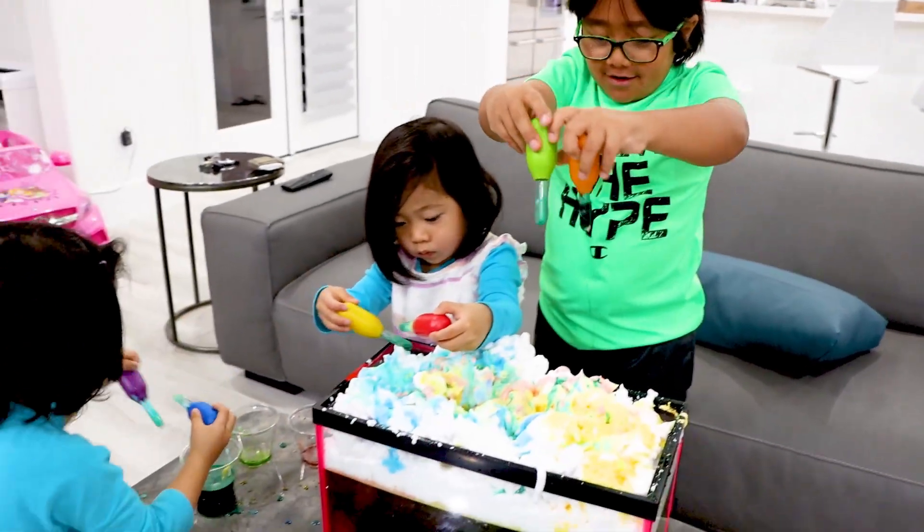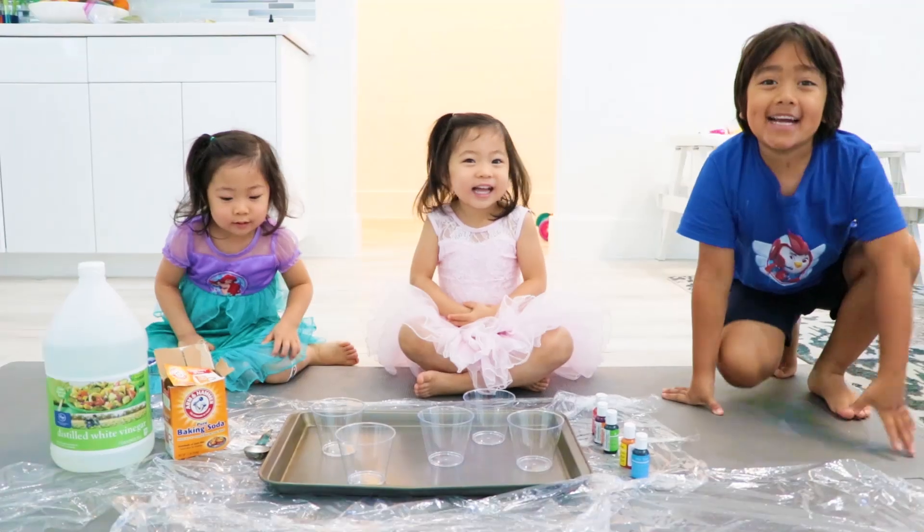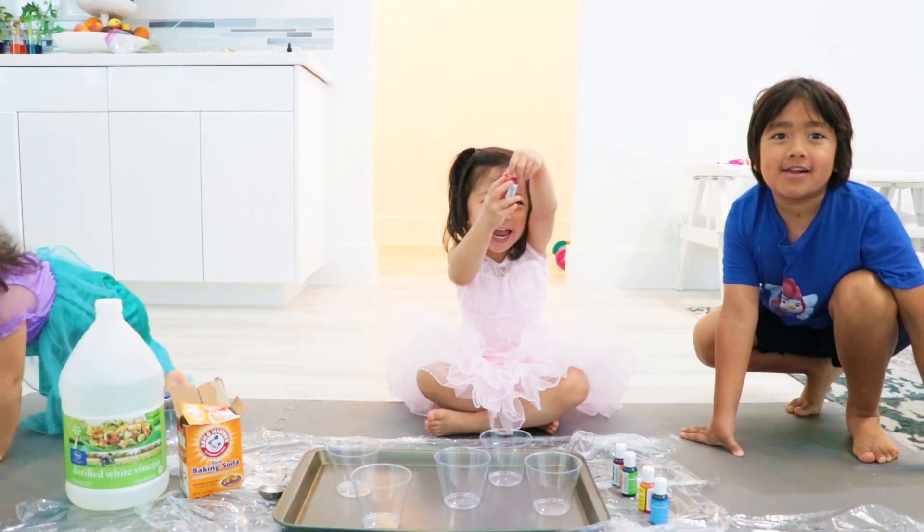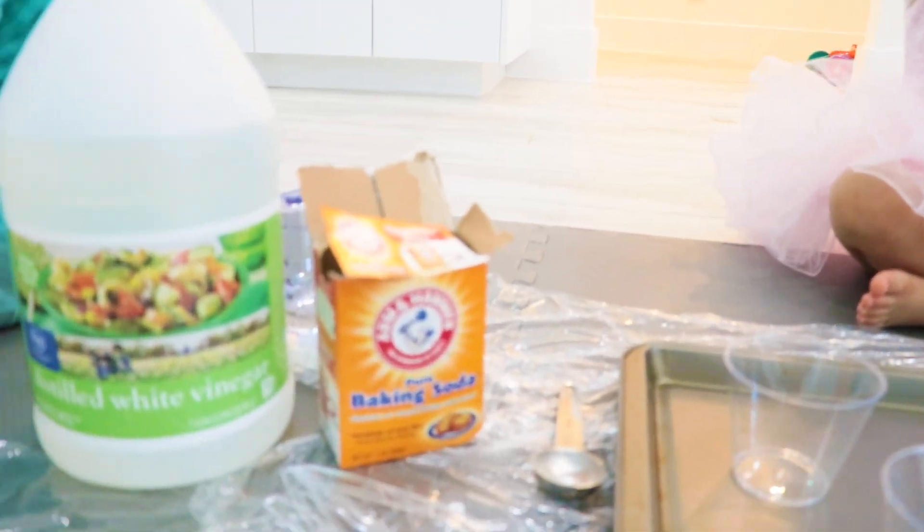Bye, Amanda. Bye. Bye. Hi guys. Today we're doing a baking soda and vinegar science experiment. Yeah, yeah, yeah. So it is the baking soda and vinegar science experiment.